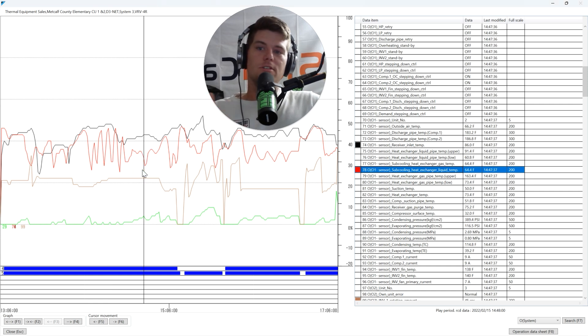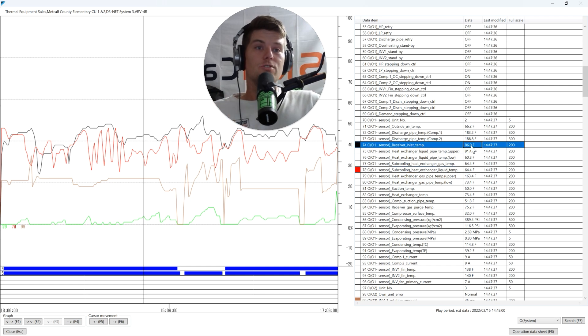Looking at that data: subcool valve pulses open, system running. Temperatures are 86° on the right-hand side and 64° on the left. The temperature drop goes from the outdoor unit outward, so the liquid is flowing from the outdoor unit to the indoor units at this point in the dataset. Now I know where to measure subcooling for this particular data point.